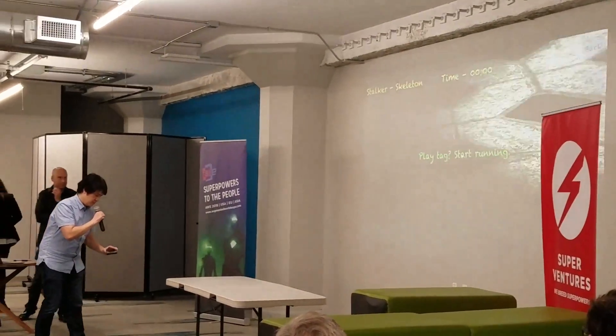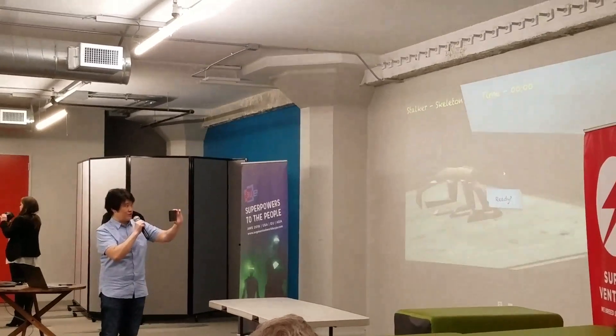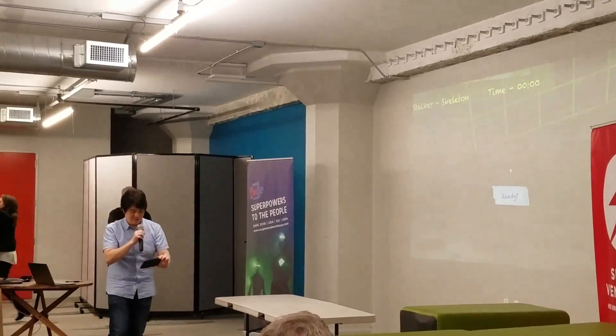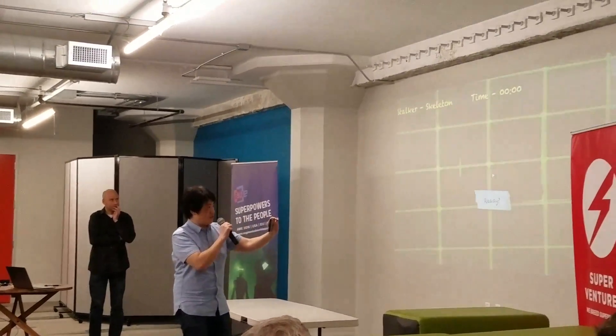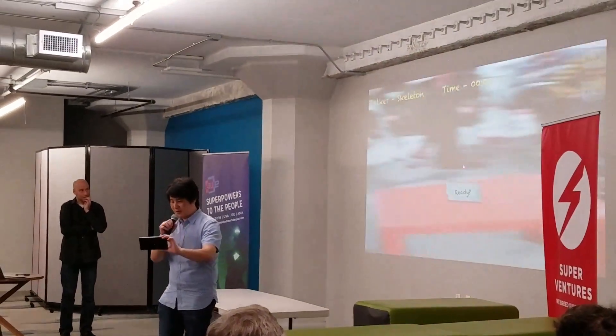So now I'm just going to go look around the room a little bit, and we're kind of stretched out. And you can see as I walk around, it's just mapping everything.